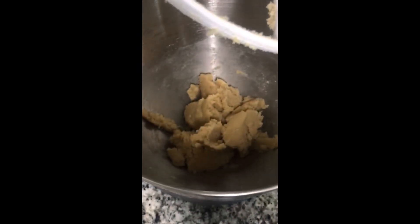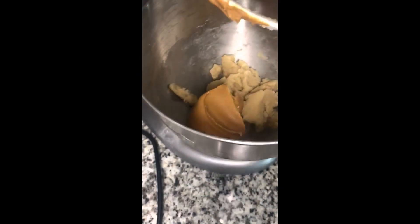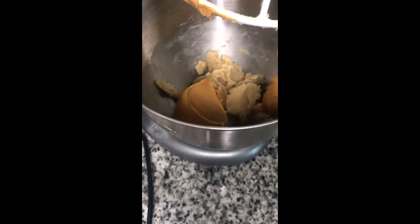Once you see that smooth consistency, we're going to add in our peanut butter and get that mixed in as well. Make sure it's nice and smooth.